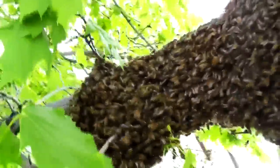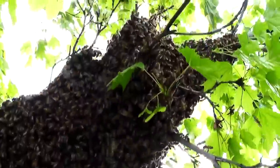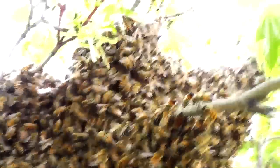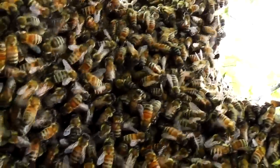Swarming is the natural way that the hive reproduces itself. For honey bees to survive, they have to have a specific population in their hive. There can be tens of thousands of bees in a single swarm.